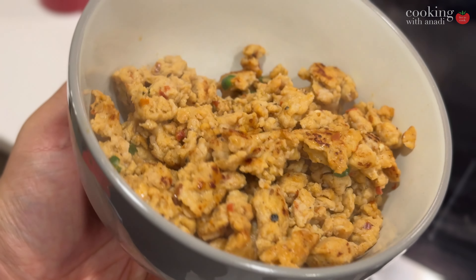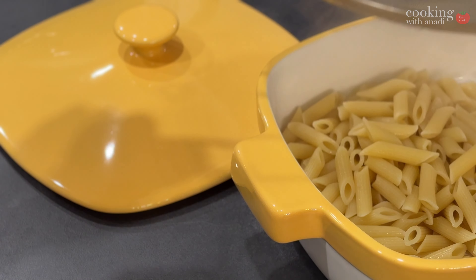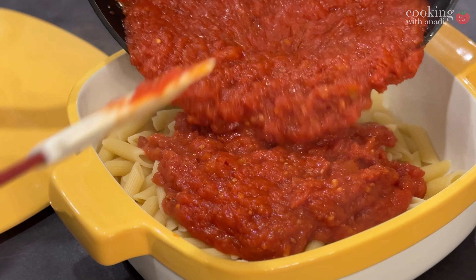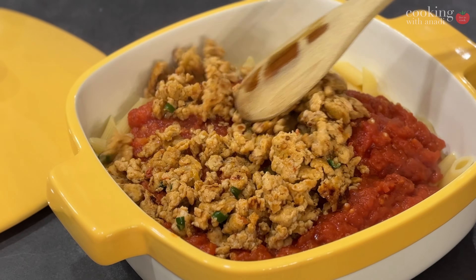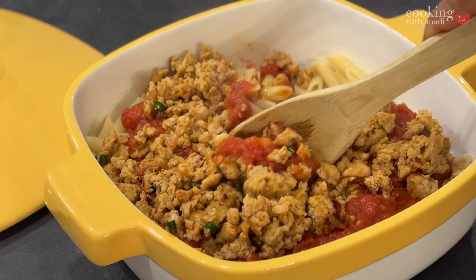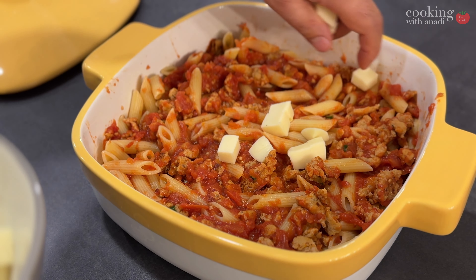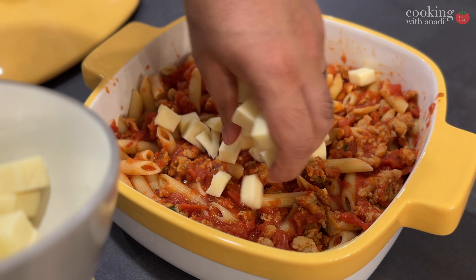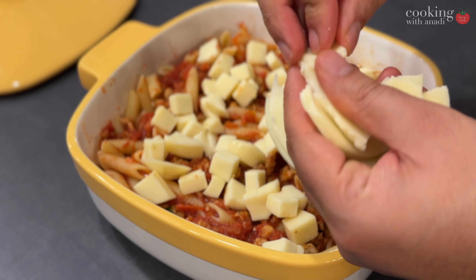Now comes the fun part. We're going to bake this in the oven, and there really are a lot of pros and not as many cons to baking the spaghetti — just the process of mixing the sauce, the pasta, and the sausage together and then layering it with cheese. I'm layering it with cubes of mozzarella that I've cut up, some provolone, and it's going to be in every single layer — on the top, in the middle, at the bottom, just very random.